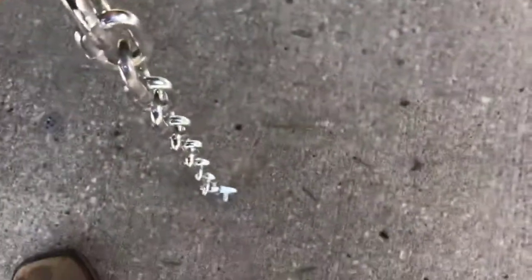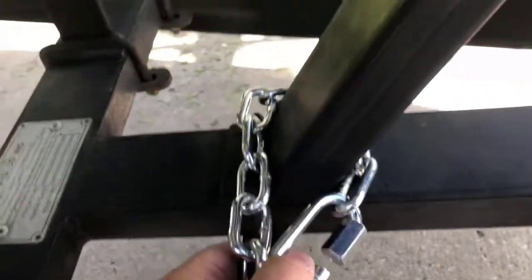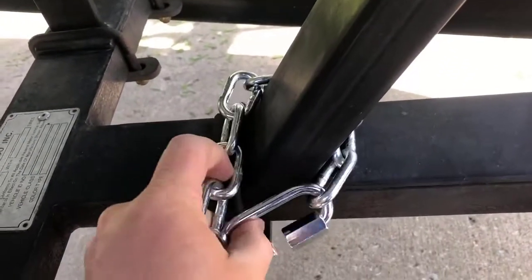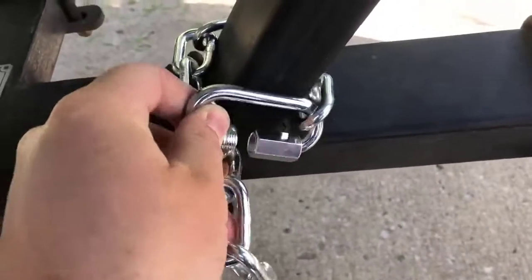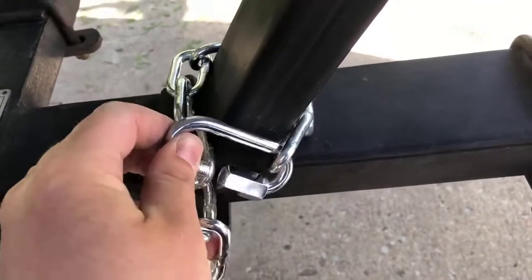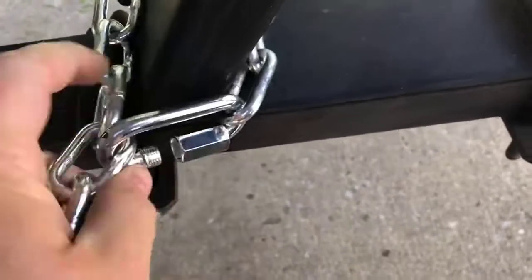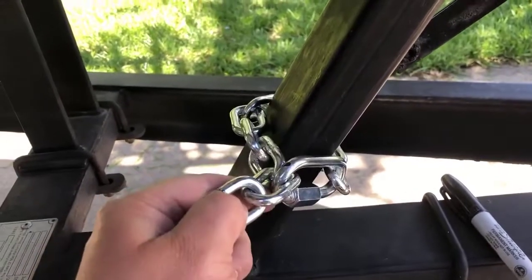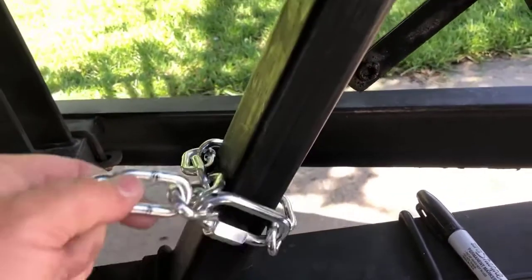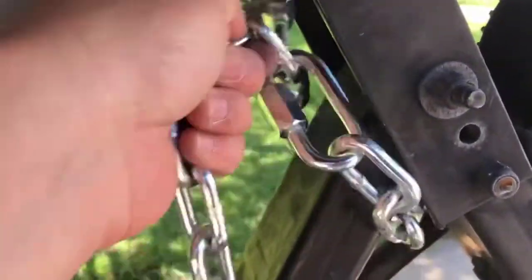Okay guys, so I got my chain out of the box. I put a quick link on this side of it. Basically, I just wrap it around this bar and it's going to connect to the chain. You want to make it pretty tight, as tight as you can. It's going to go on this one right here, so we're going to connect that. I've got our chain on here, all nice and fastened. The next thing you want to do is put another connector on the top here. You're going to bring the chain all the way to the top like this.